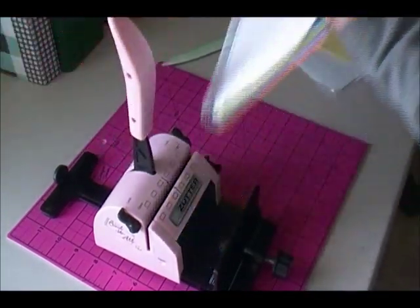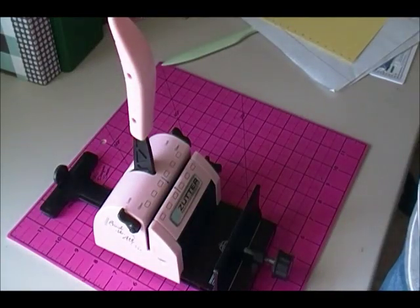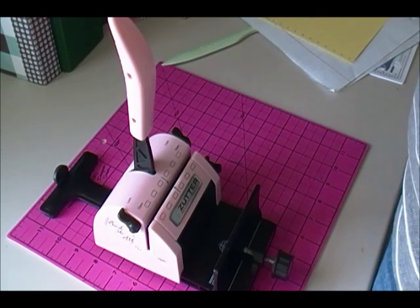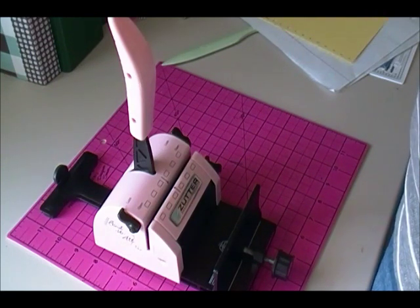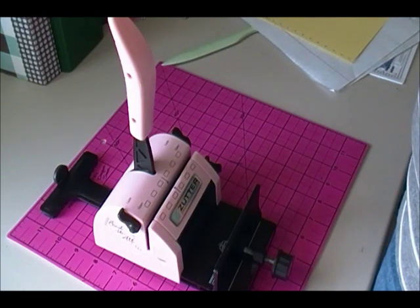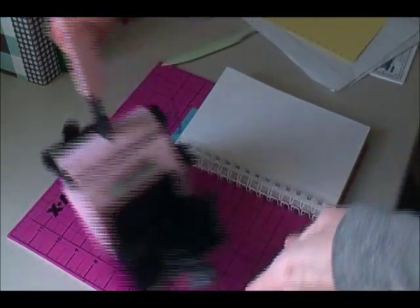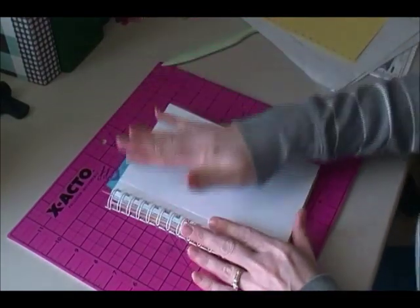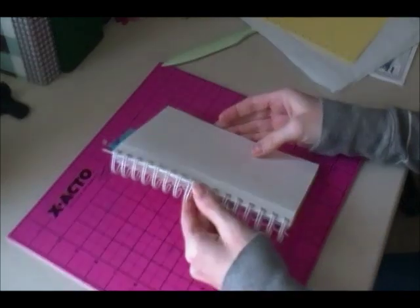Mine do not always turn out to be perfect O's — in fact some of these are already a little tighter, so I'm just going to pull them open a little bit. I'm not the perfect binder at all by any means — I'm still learning how to get that thing to work the way I want.